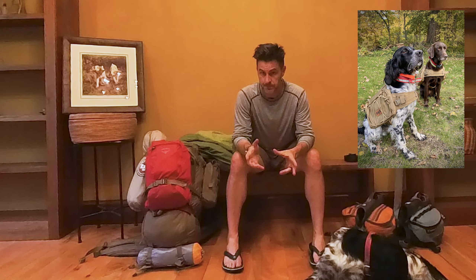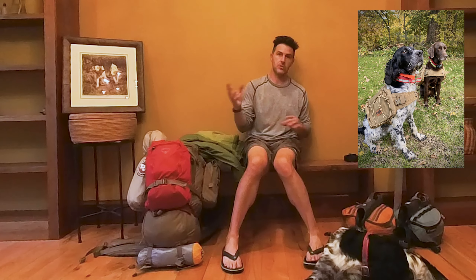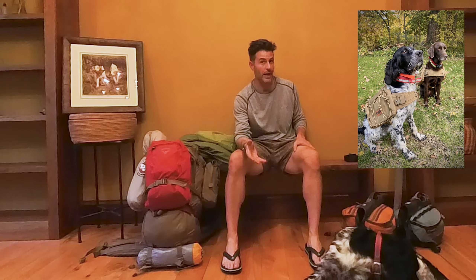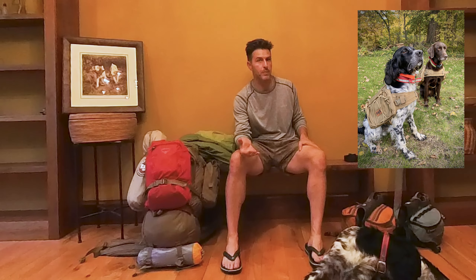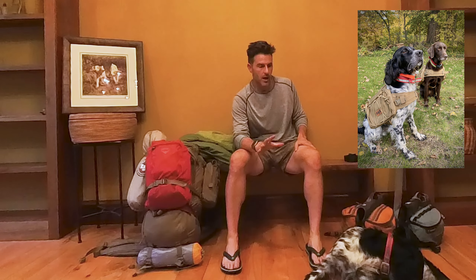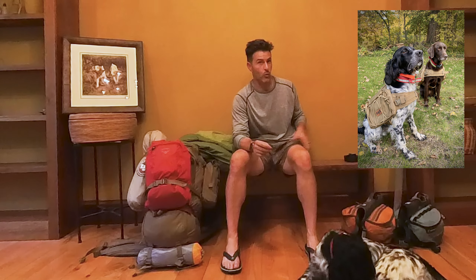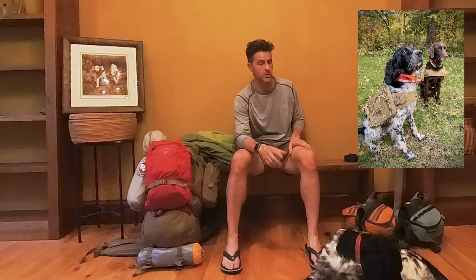Each of these dogs, Ida and Hawk, weigh right at 50 pounds. The rule of thumb for dogs of this size is you don't want to go above 20% of their body weight for a backpack. That means these guys can't carry a pack heavier than 10 pounds.